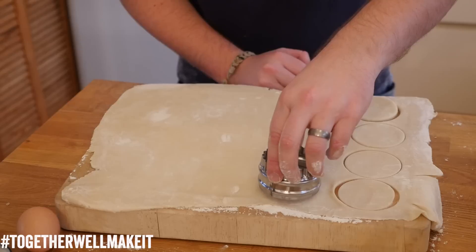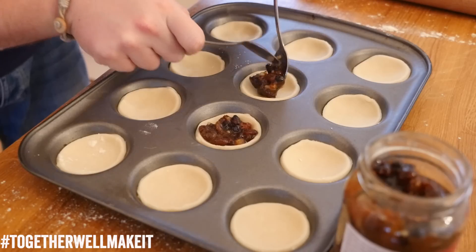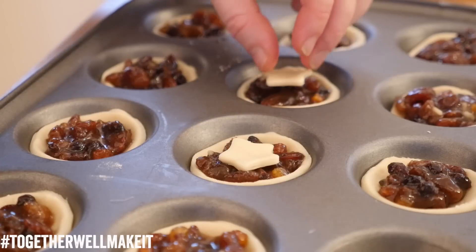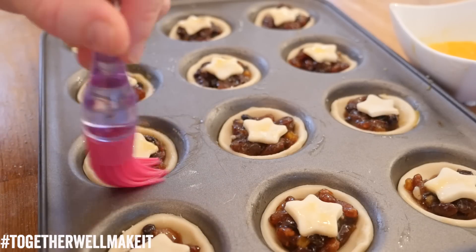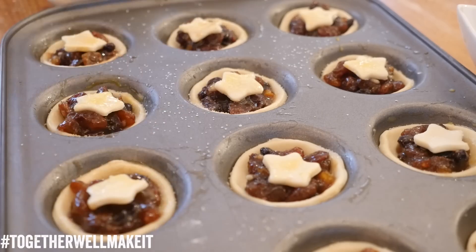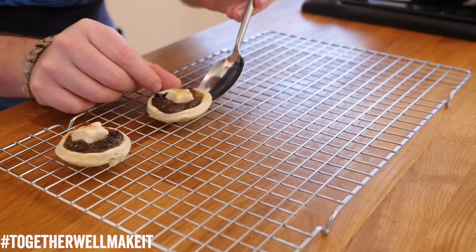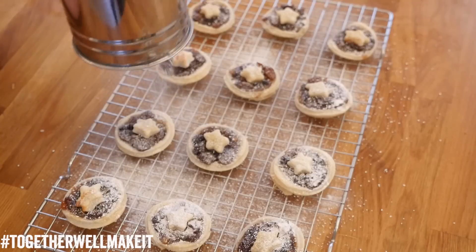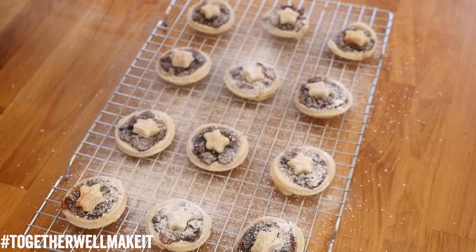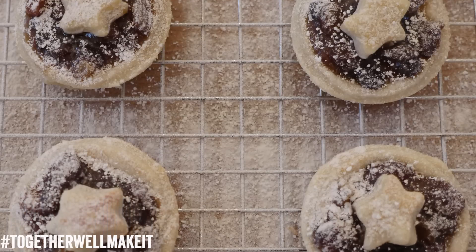When you are ready to use it, roll it out and cut it into nice little disc shapes using a cookie cutter and sit them into a cupcake tray. Spoon in heaped teaspoons of mince meat, then top with a little star-shaped cutter — that is completely optional, or you can put a lid on it. Give it a good egg wash for colour and a sprinkle of sugar, then bake in your oven for about 10 minutes. Let cool in the tray for a couple of minutes before transferring to a wire rack. A little dusting of icing sugar will not go amiss — absolutely gorgeous mince pies, and they taste even better freshly warmed from the oven.